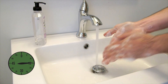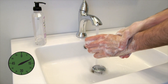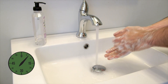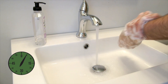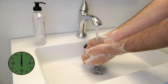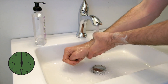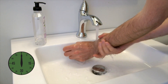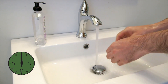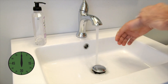Make sure to get all surfaces of your hands, including your wrists, knuckles, and nail beds. Then rinse away the soap and dry your hands with a paper towel. Use the towel to turn off the water.